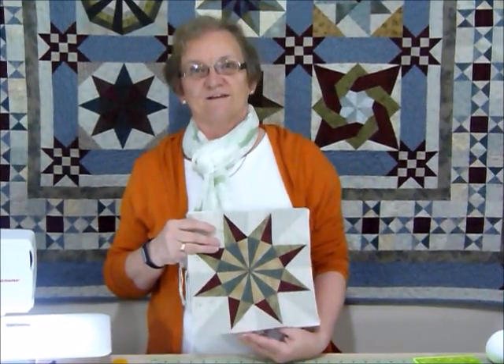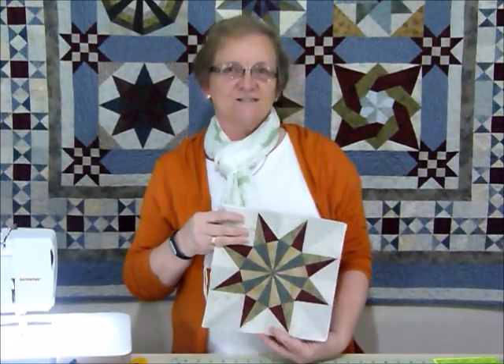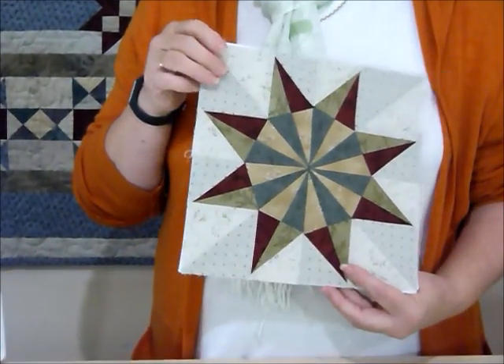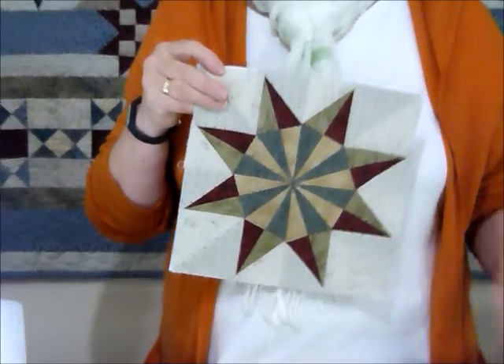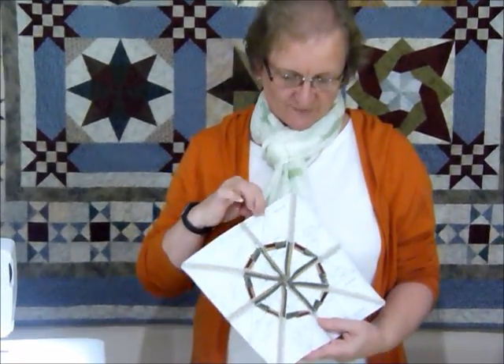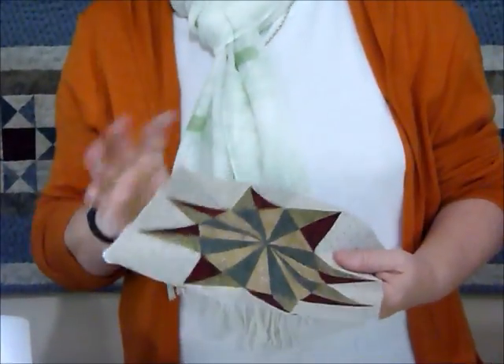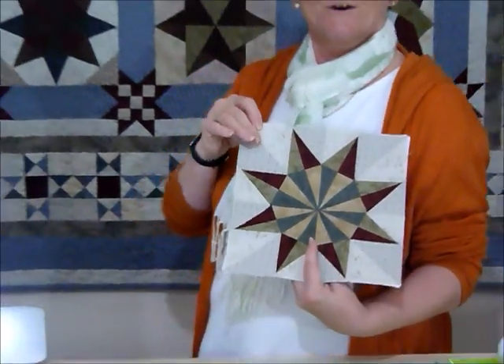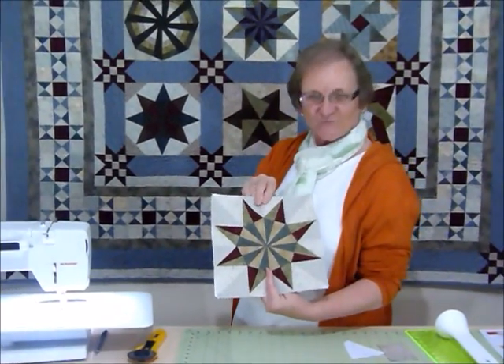Hi, this is going to be Block 5 of our Great Foundations Block of the Month. This is a pattern available to purchase and download from GourmetQuilter.com. It's called Great Foundations Block of the Month and it's foundation pieced — pieced onto paper, though there are other ways of doing it. So this is Block 5.